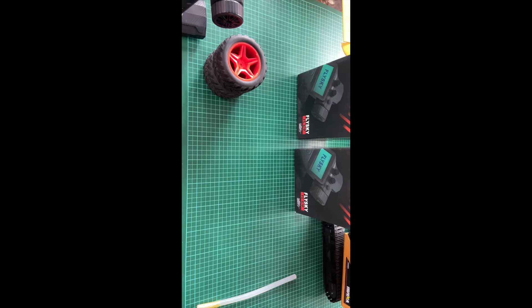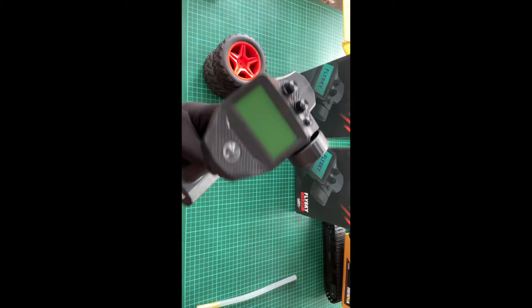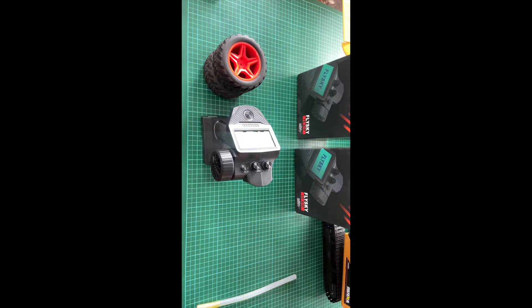Okay guys, we are back again. Today I am going to review a cool transmitter — just joking about the intro. Here it is, your next generation transmitter, the latest release from FlySky.